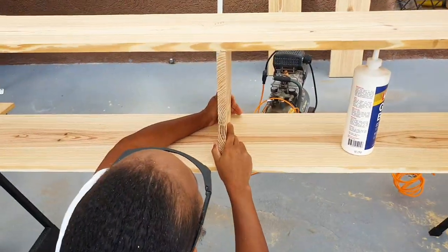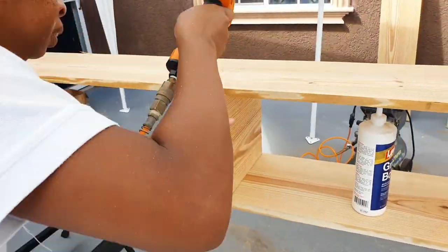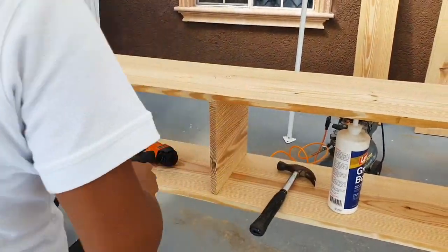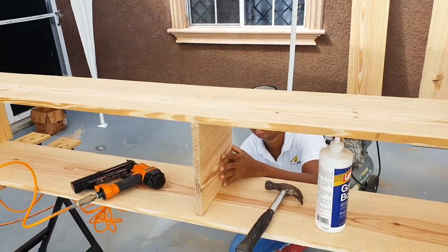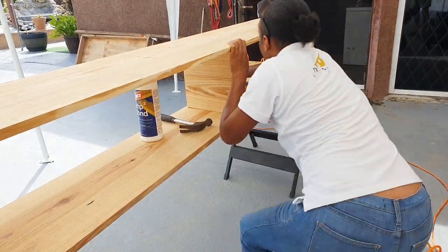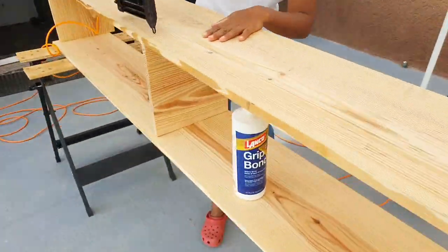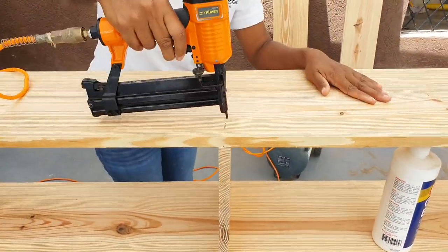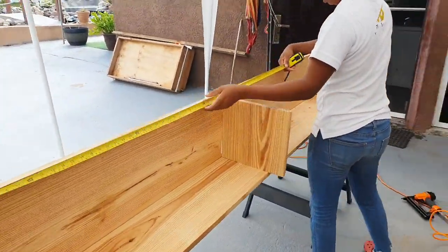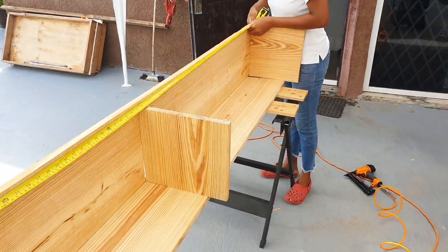I'm done attaching the two sides to the base, so I'm now doing the partition in the middle. I'm checking to ensure that the measurement is correct. The length is 86 inches, the width is 11 inches, and the height is 13 inches.